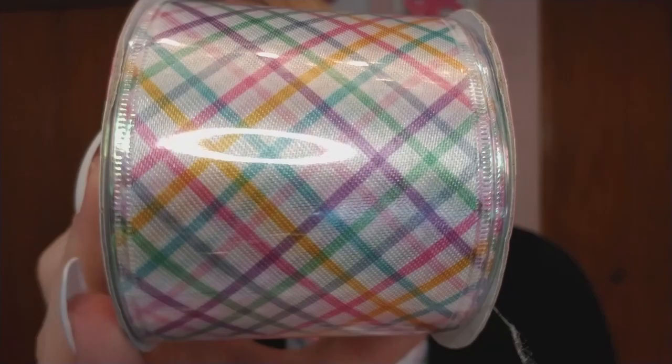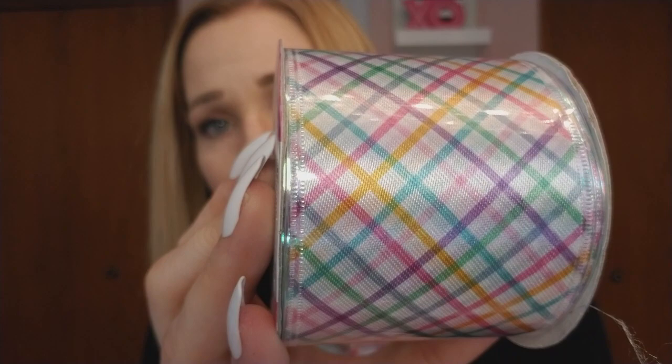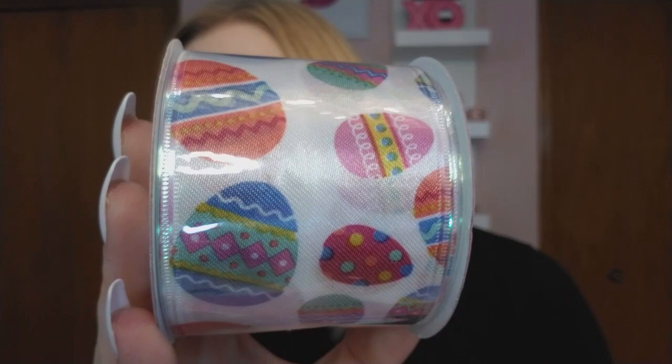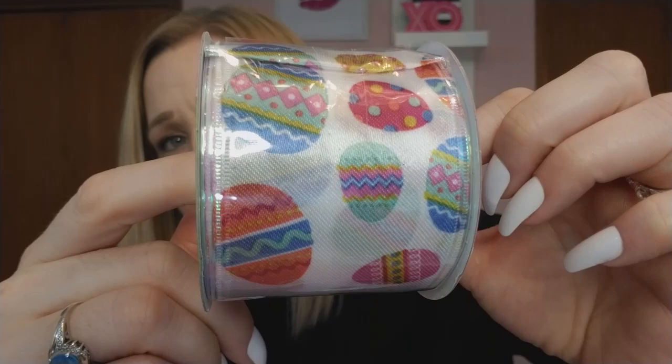I'm collecting wire ribbon right now and I got every kind I saw. The first one has a picnic basket-style pattern — it reminds me of my Easter basket as a little girl. Each roll comes in three yards. Then there's a beautiful floral ribbon with different kinds of spring flowers, and another one with a really unique egg pattern — not the typical kind you'd normally see.